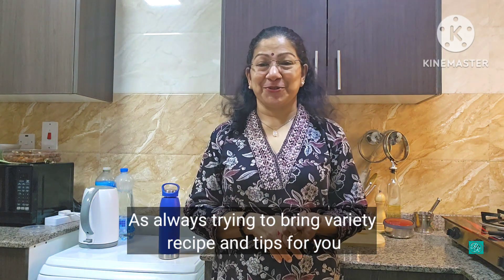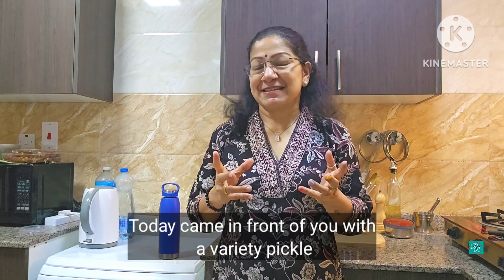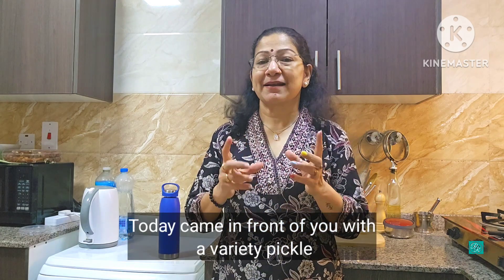Hi guys, welcome to my channel. I'm going to show you a different variety of products, different varieties, food and tips. This is a variety of pickles.